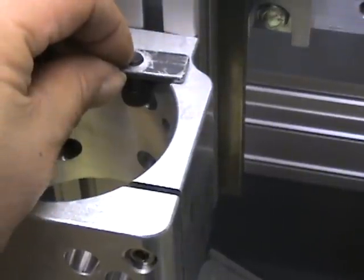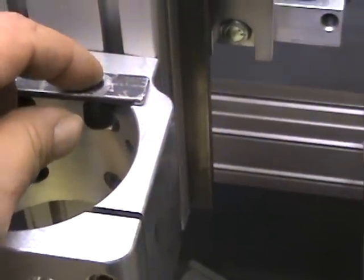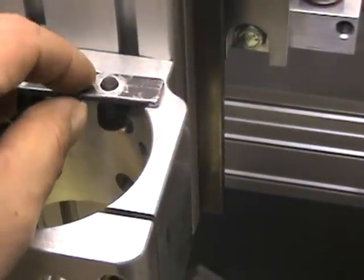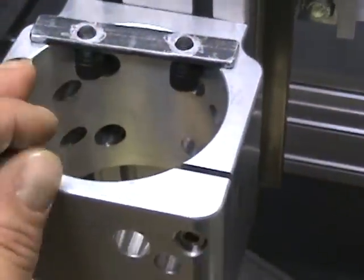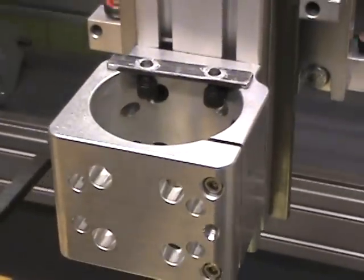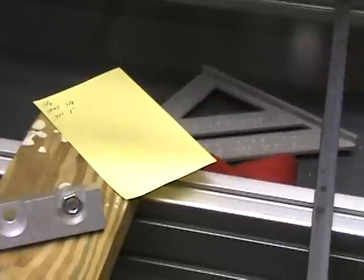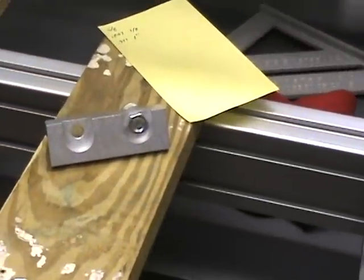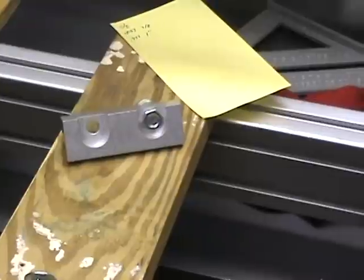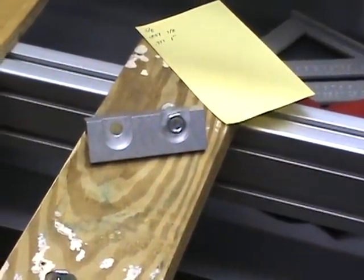I already have one bracket attached and left the other out for show-and-tell. The bolts used are socket head cap screws, five-sixteenths eighteen thread, half an inch long. Five-eighths or three-quarter inch are too long — they bottom out and can't be tightened. The half-inch length was just right. Once the spindle mount is finished, I'll complete the remaining rack clamp, finish installing the racks, put on the motors, and then move on to electronics. Thanks for watching.